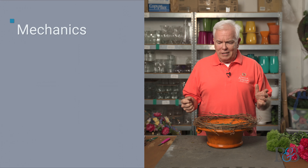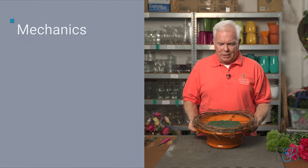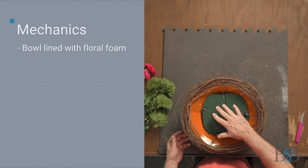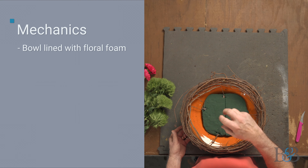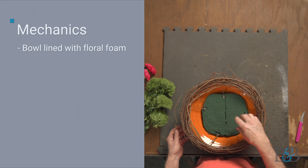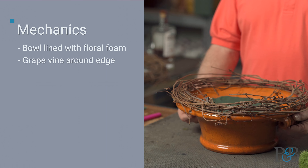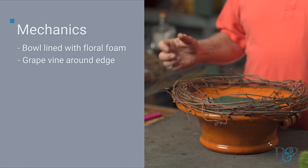We're going to cut the flowers very short and pave the surface of this arrangement. Let's talk about mechanics, because that's important to me. I have this bowl lined with some foam — that's the basic device holding the flowers in place. I also have this grapevine put around the edge of the bowl, which is a very beautiful bowl with a shiny finish.